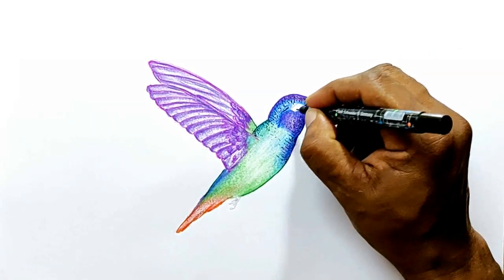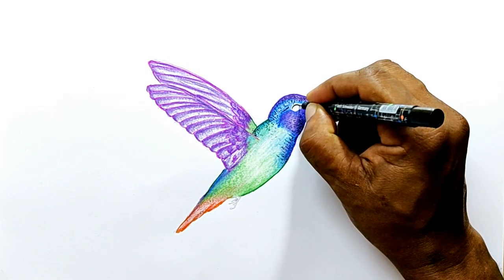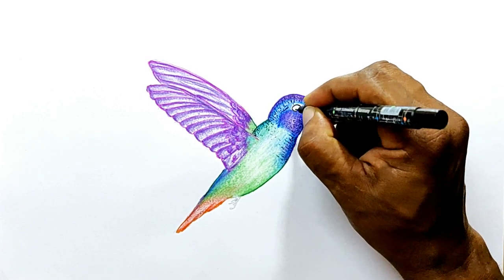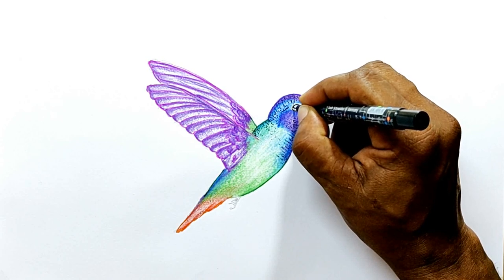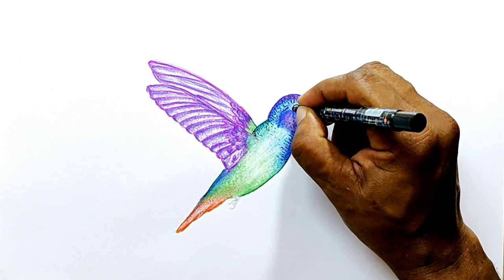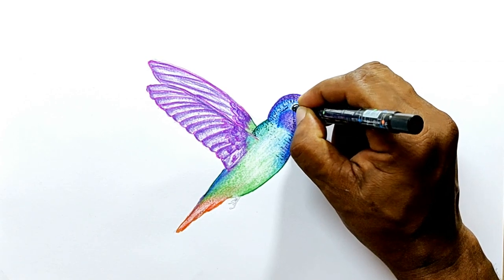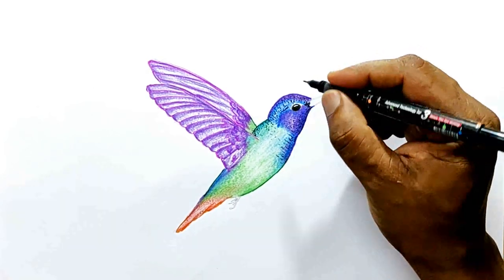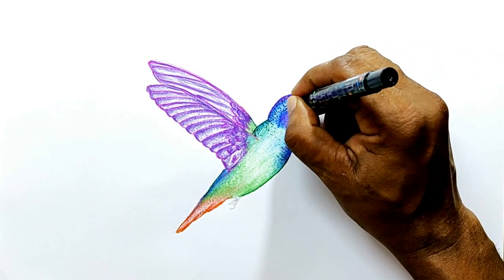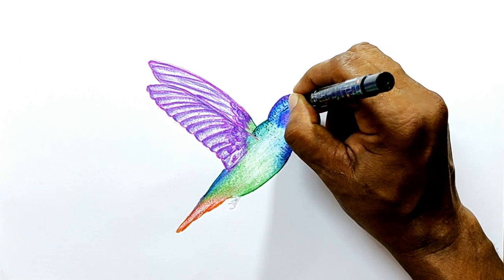Now let's complete the head first. I think we will do the eyes now. Leave a big white area to show the reflection of light, and then just leave a small circumference to draw a thin line. A broken line would do.